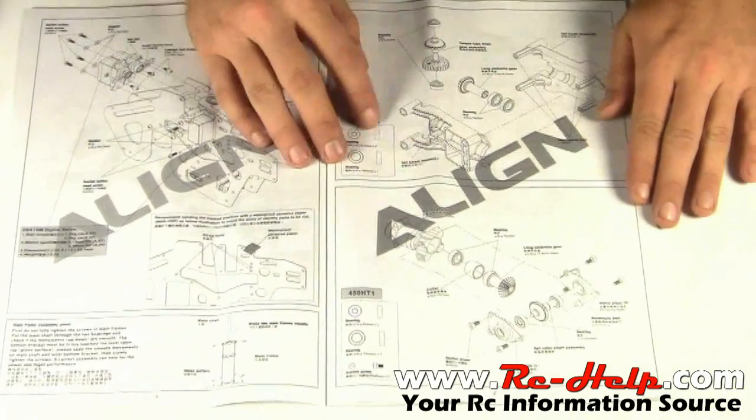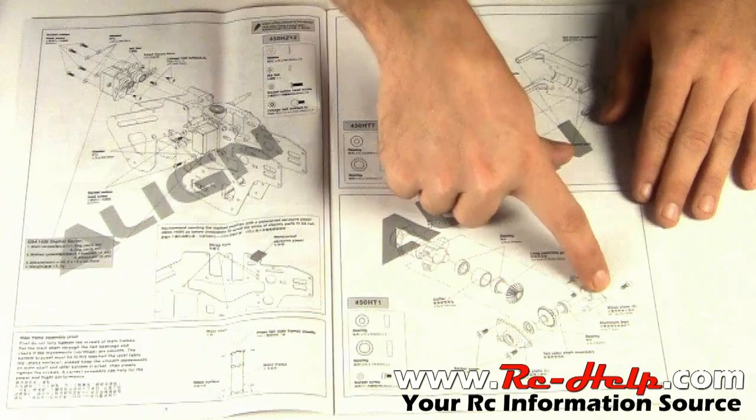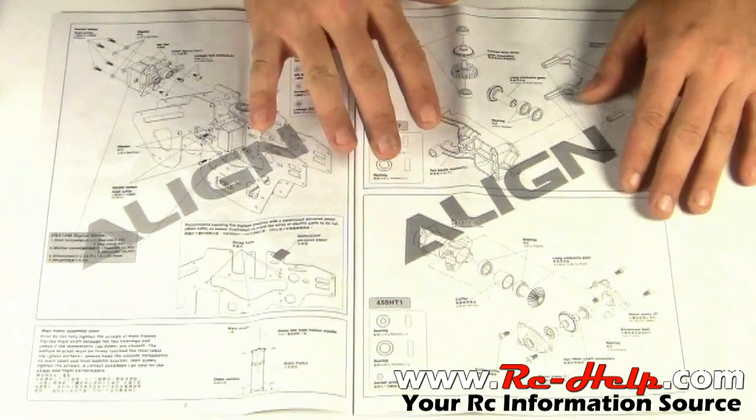Today we're going to be starting on page 9, and that's when we start getting into putting the tail together, getting all the torque tube gears in, making sure all the screws on this metal plate have threadlock on them, and basically getting the tail put together is what we're going to do today.